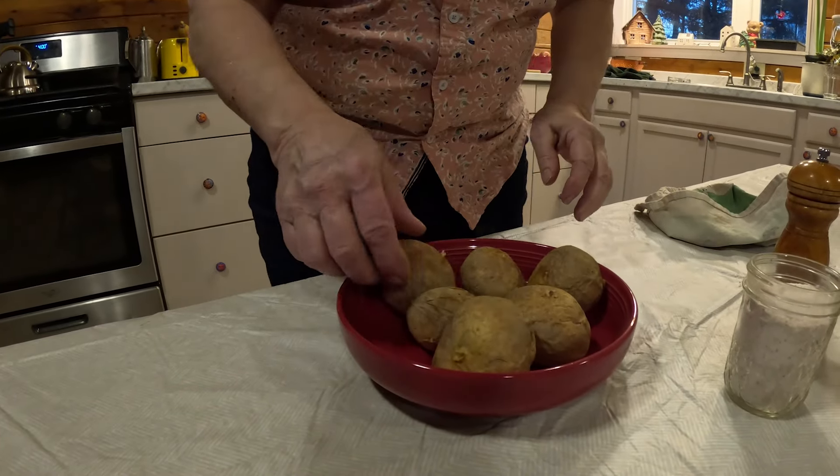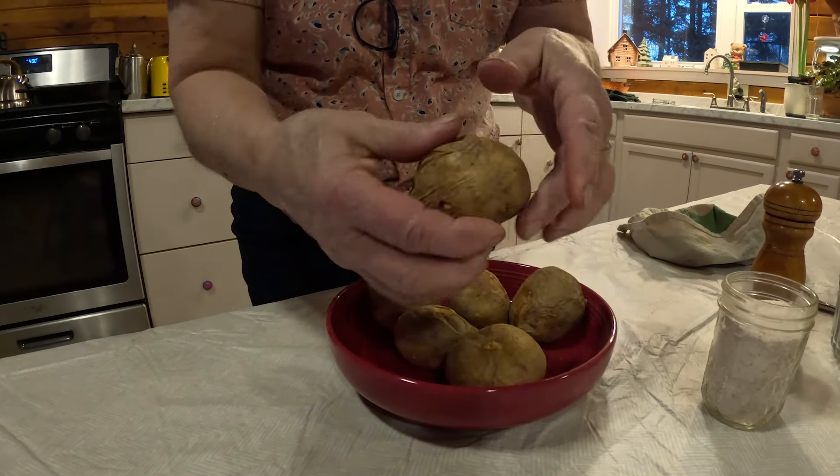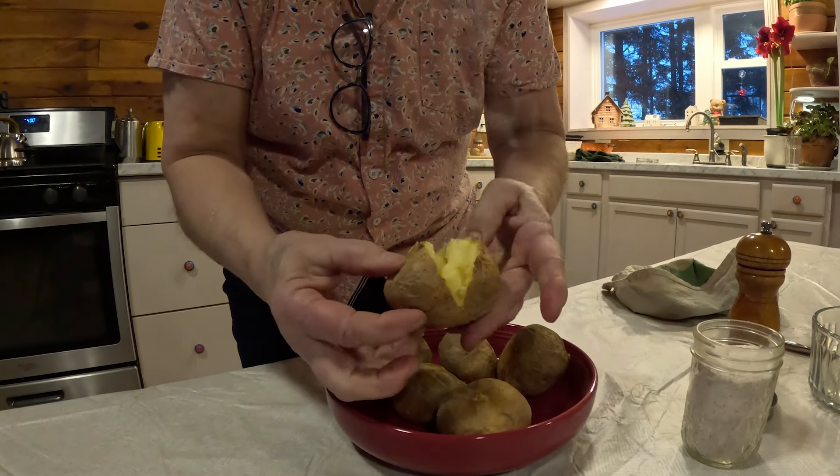Let's see what they look like inside. Really hot. Those are nice and dry — really great baker.